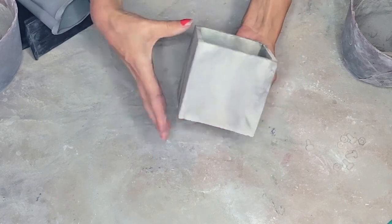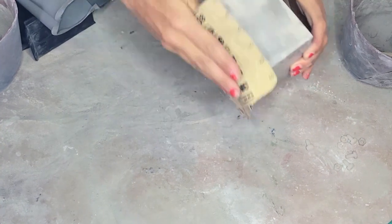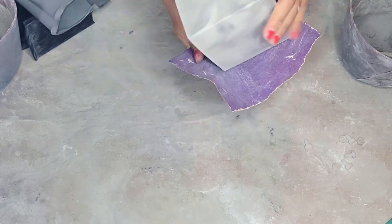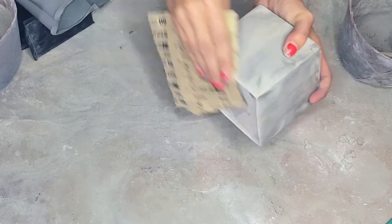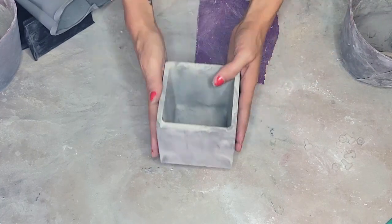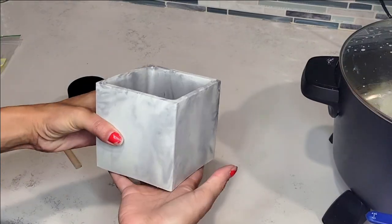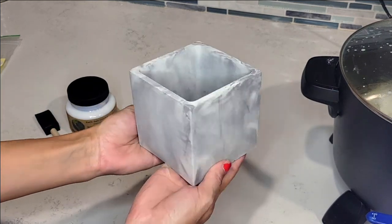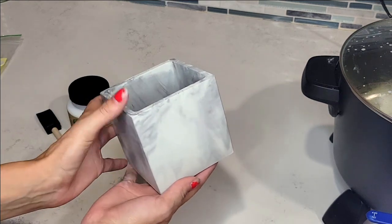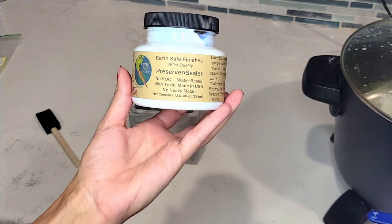Now we're going to sand the bottom. I used 60-grit sanding paper and then 80-grit — I always start with 60 and move to 80. Honestly, I only needed the 80 this time; the bottom wasn't very sharp. Use as needed. This is how it turned out — I think it looks really nice. I waited 24 hours and now we're ready to apply our sealer.